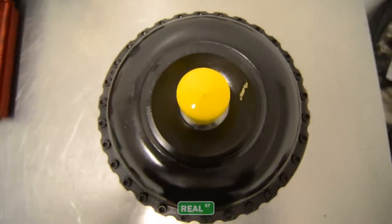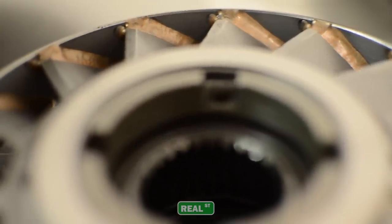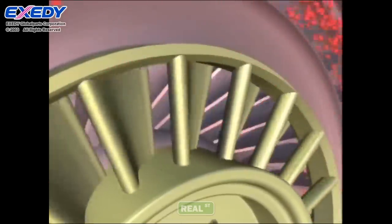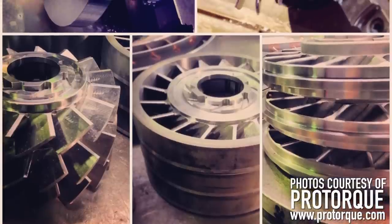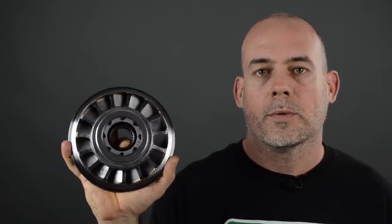From the outside, the torque converter hasn't changed much in the past 10 years or so. However, on the inside, there's been a lot of advances with the stator. Thanks to companies like ProTorque in New York, they've been able to manipulate the stator to become a much more efficient piece at transmitting power between the engine and the transmission. Major advancements have happened with the stator, which is basically the heart of the torque converter. The number of the blades, the length of the blades, the pitch of the blades — they all manipulate how the fluid is transferred through the unit.